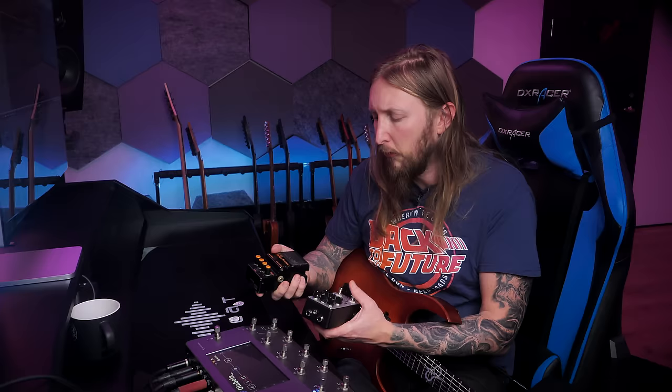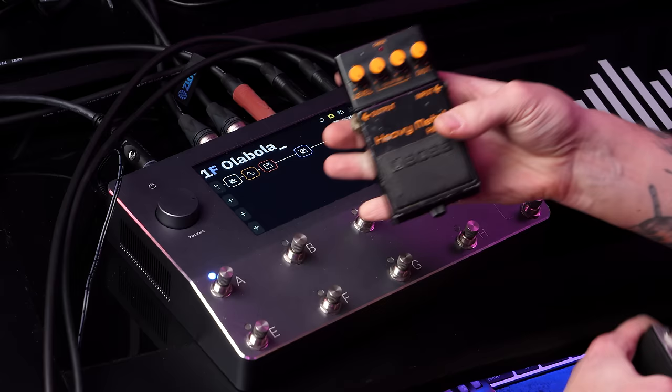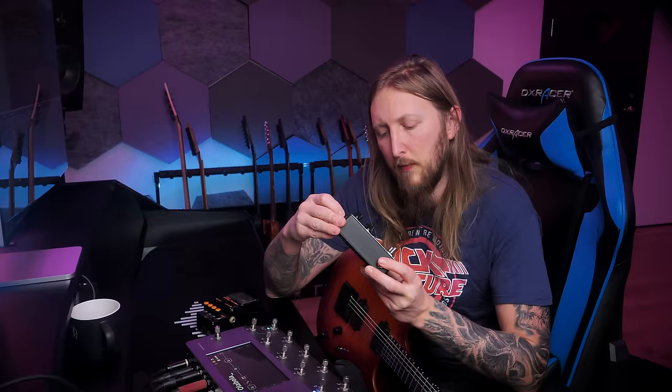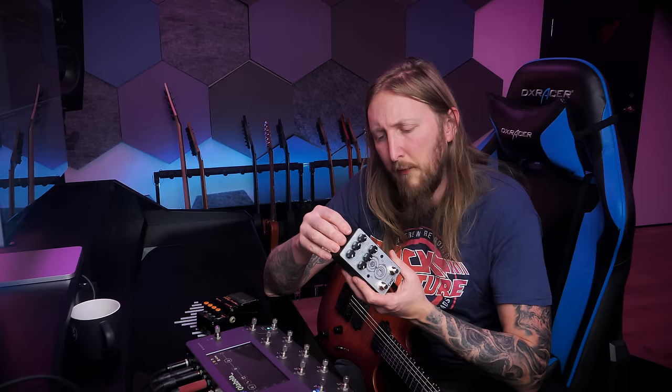Let's talk about the capturing aspect. One of the features of the Quad Cortex is the ability to capture amplifier setups and even pedals. I've captured a couple of different ones for this video — I'm sparing you the capturing process because it's pretty lengthy. The process itself is pretty much how you do it with a Kemper: you plug in the device you want to capture, then reference the captured version versus the original gear. I decided to capture a DAE Duali DX overdrive that I've been toying with. The Quad Cortex managed to capture it, but it was my first capture and I didn't get that close to the original sound.